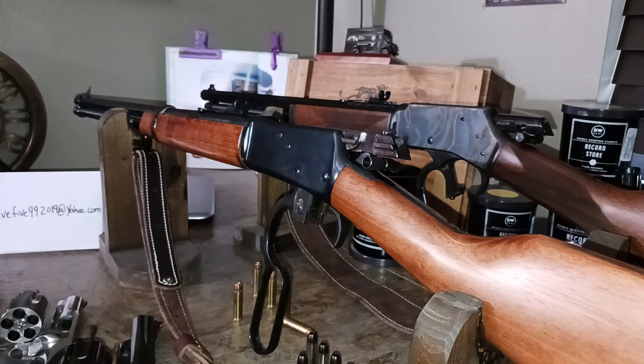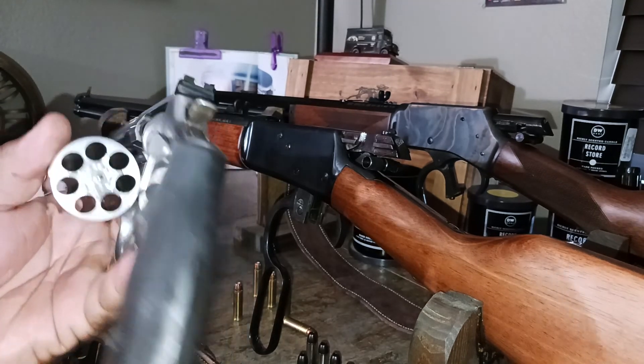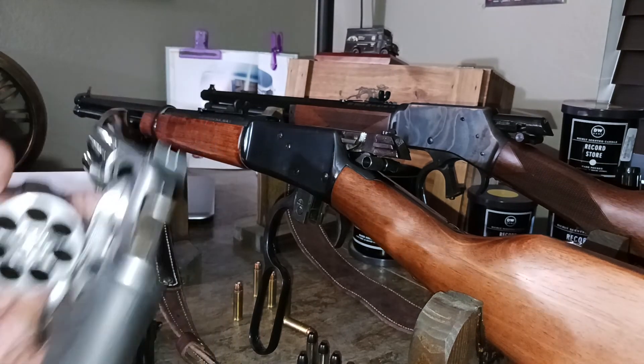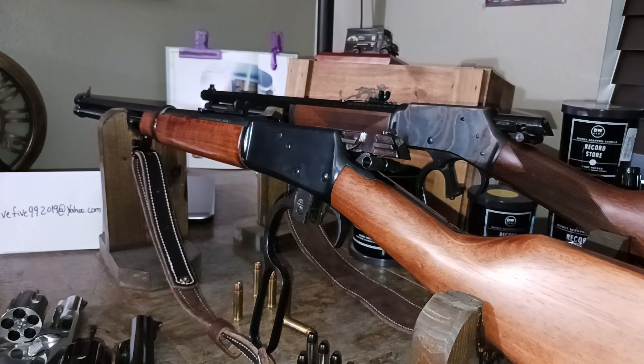So yeah — 357 Magnum in rifle and revolver. And brother, I hope that paperwork works out for you because we want to see you in this game. Holla, take care, and please respect the working class.